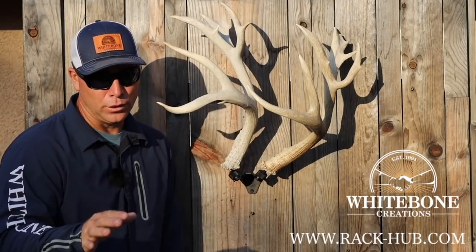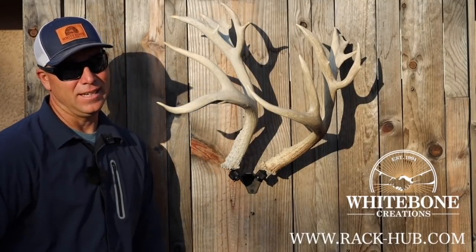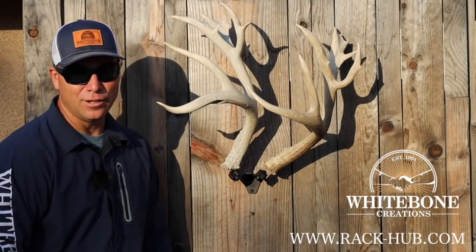I can tell you for sure there's a bracket coming for an elk shed — yes, it's exciting. Get yourself a Rack Hub system and get those sheds up off the ground. Put them on the wall where they belong. Thank you for watching, I'll see you next time.